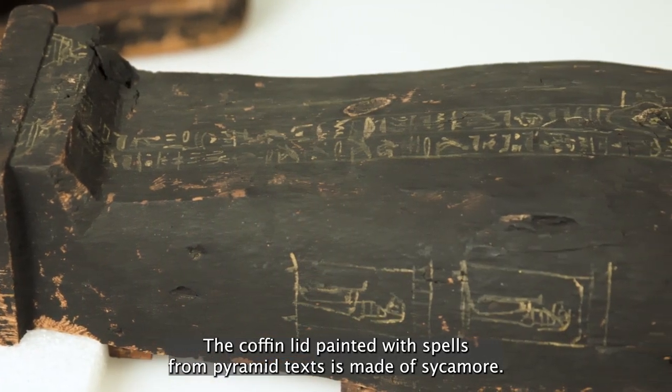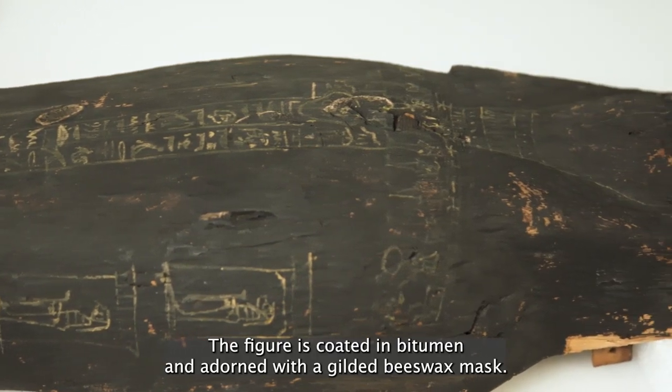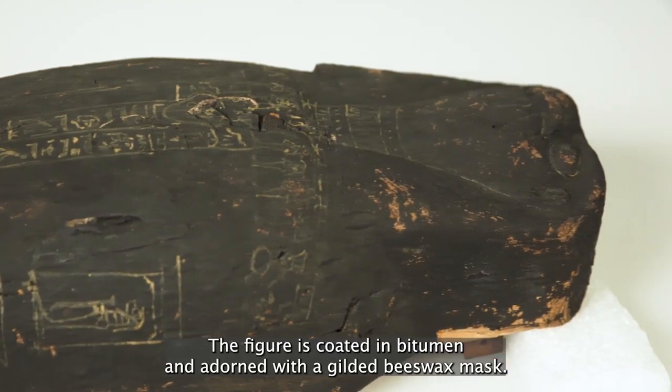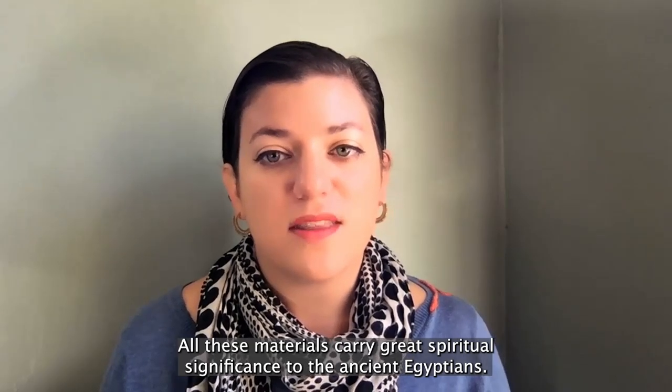The coffin lid, painted with spells from pyramid texts, is made of sycamore. The figure is coated in bitumen and adorned with a gilded beeswax mask. All these materials carried great spiritual significance to the ancient Egyptians.